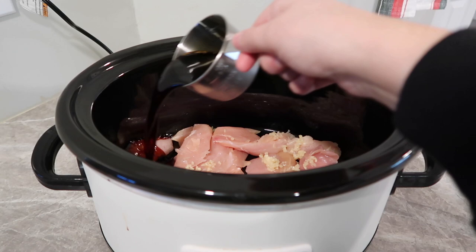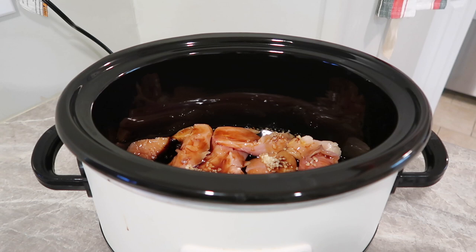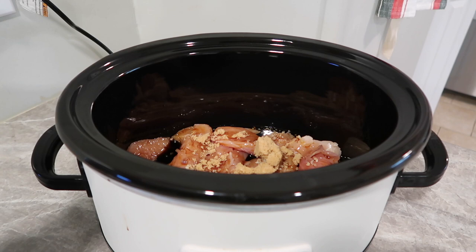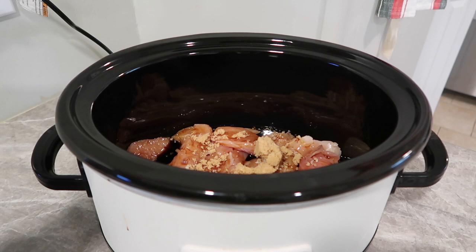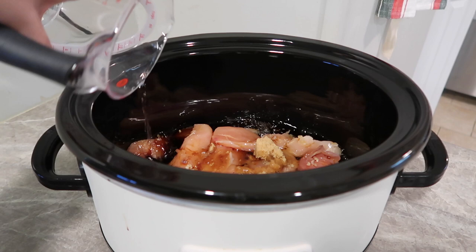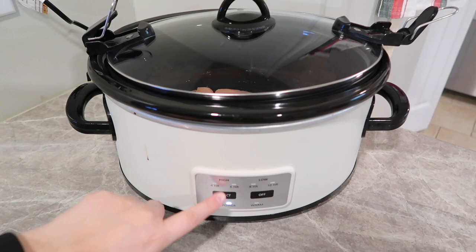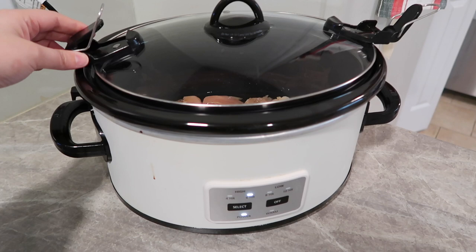I just dumped the teriyaki sauce right in. I don't like my teriyaki chicken super sweet, so I'm going to do not even a fourth of a cup of brown sugar — you can do more or less, whatever your family likes. Then I have a half a cup of water. I'm going to pop the lid on, and this is going to cook on high for about six hours since I'm starting it later in the day, but I'll check it in about four to five.